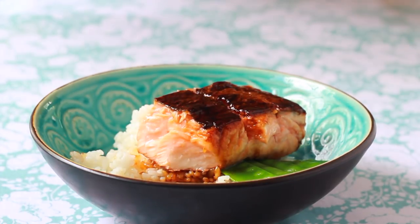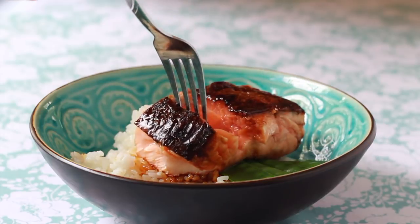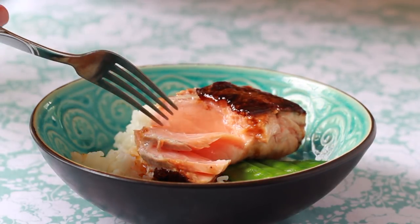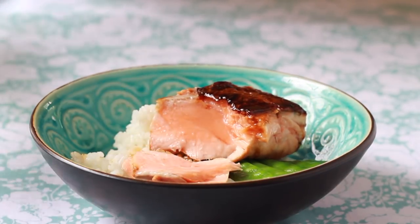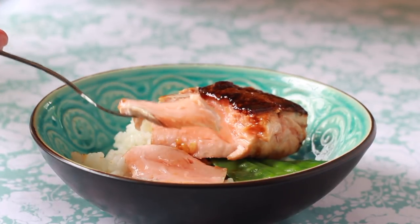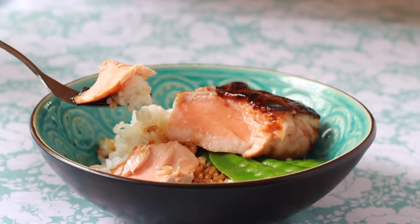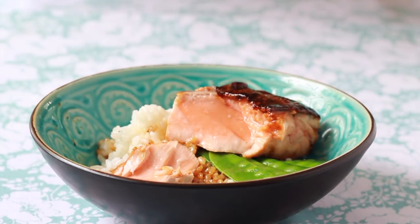I love to serve the salmon with basic Japanese rice — I cook it just like I cook my sushi rice but don't dress it. And if you add a green vegetable like the snow peas we cooked in the last video, you can pat yourself on the back for putting together a healthy and delicious weekday meal in about 20 minutes.